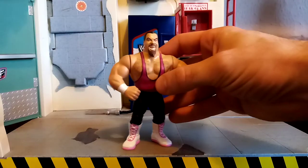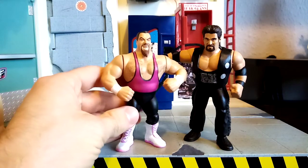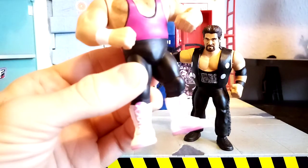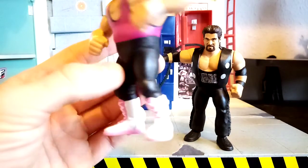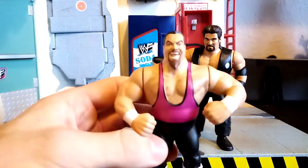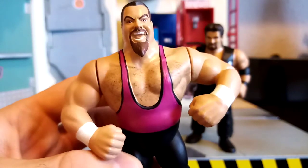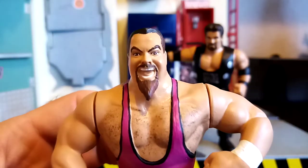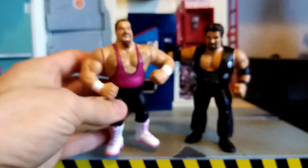Moving on to the absolutely legendary Jim the Anvil Neidhart — always has a special place in my heart. Here he is with a lower half from a member of Demolition; I can't remember if it was Axe or Smash. But as you can see, perfectly suited and in my opinion a far more classic version of the Jim the Anvil Neidhart lower half. The upper torso, all the body hair — that was made and added by myself, and for most of you that can probably tell, the upper torso is from a Bushwhacker. The head is the same as the Hasbro one, but actually painted properly. I'm really pleased with how it's turned out — lots of detail there and I hope you guys like it.